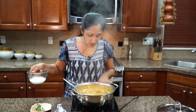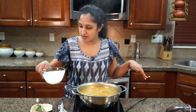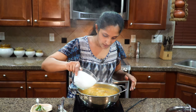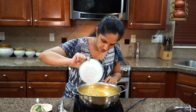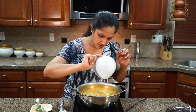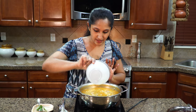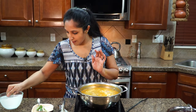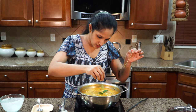Lower the heat, then mix in our reserved coconut milk and turn off the stove. Leave some fresh curry leaves on top if you want.